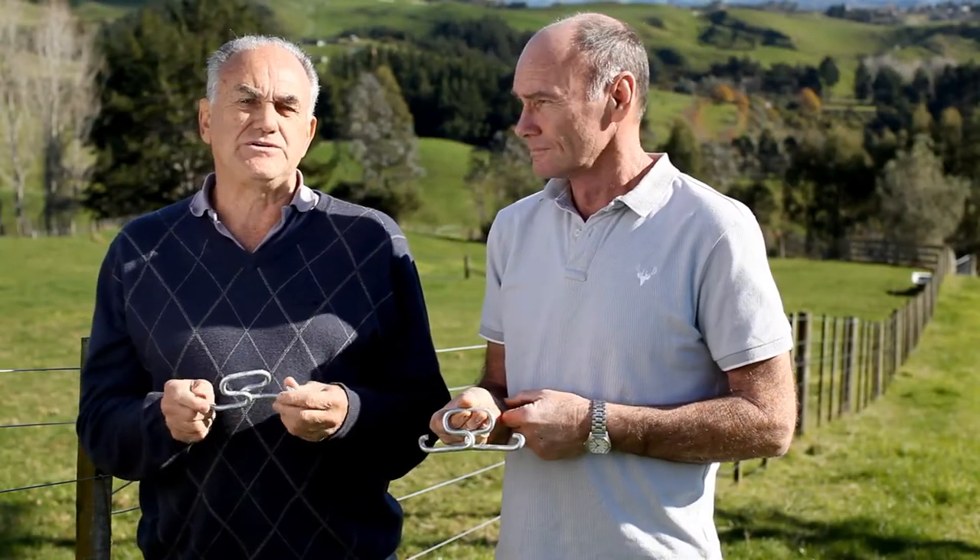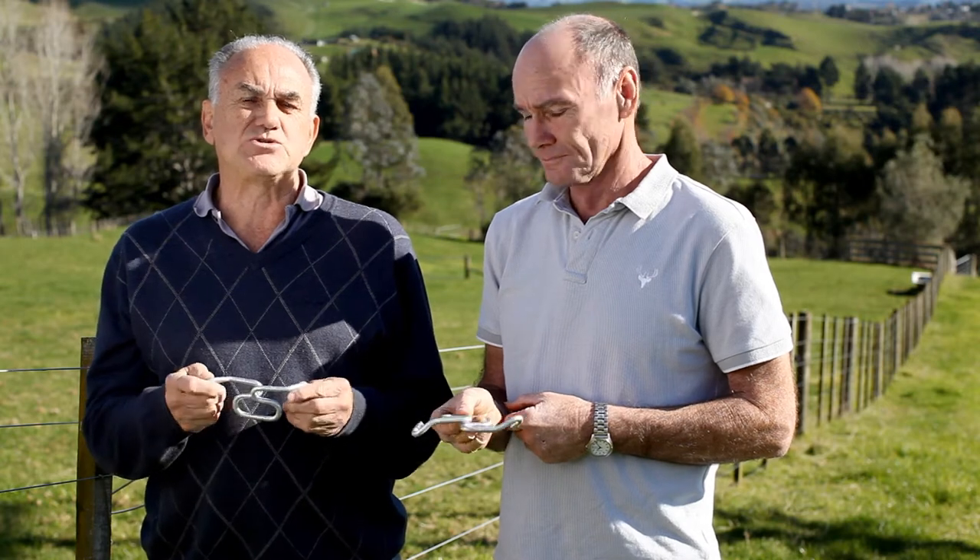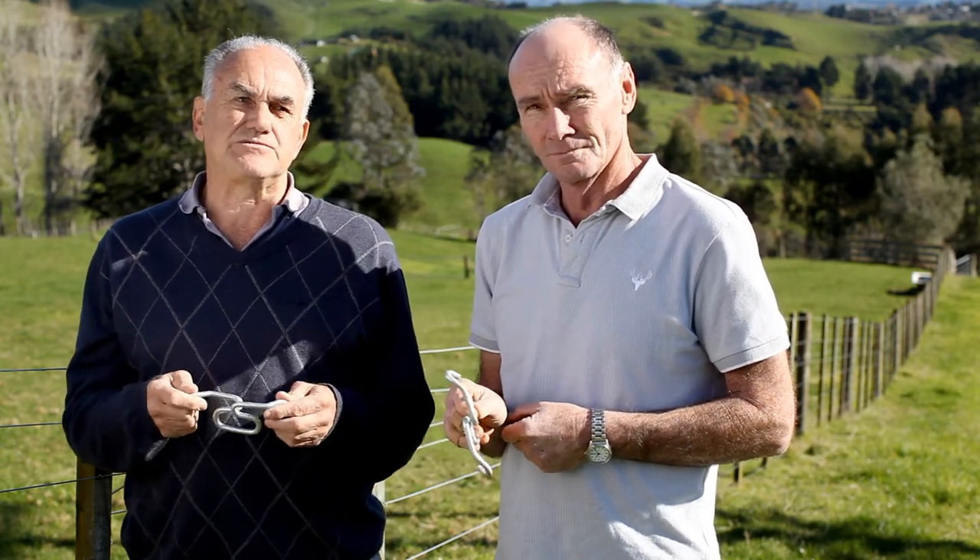Over the next minute or so, we're going to show you how to apply the tensioners, what tools to use, and how they can speed up your fencing requirements.